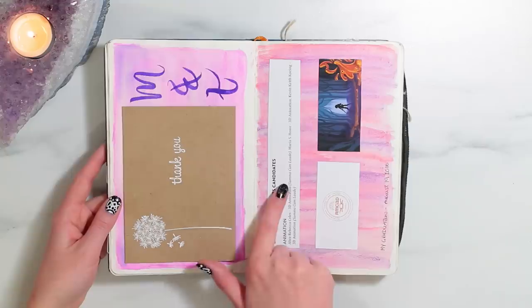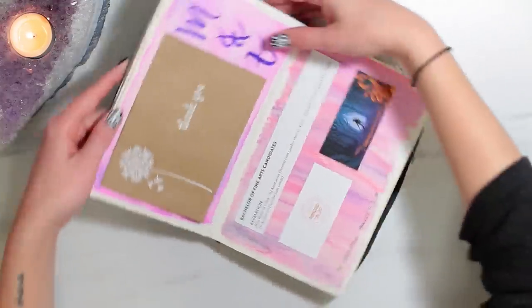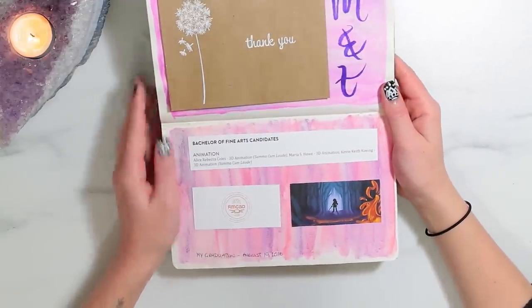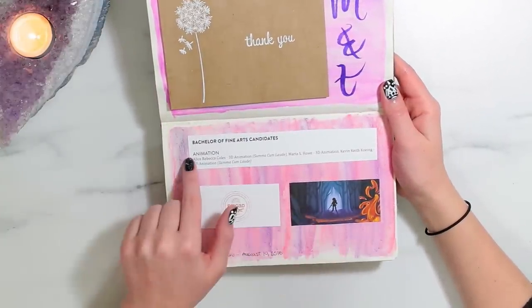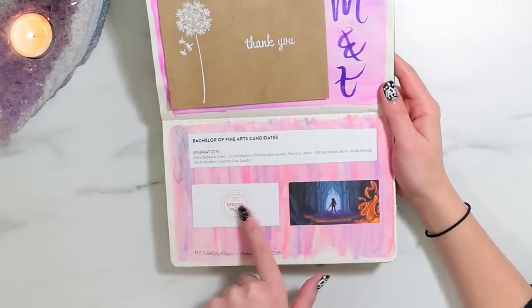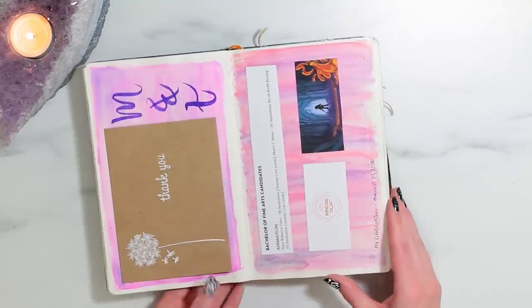More scrapbooky pages here — this is a thank you card from Molly. And then this is my little page about my graduation. It has like my degree, and I cut these out of the program, which is basically the little art that I submitted for the graduation program.